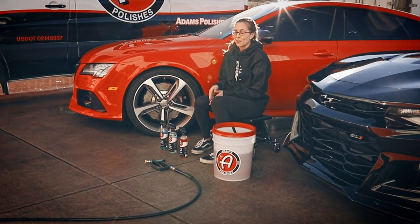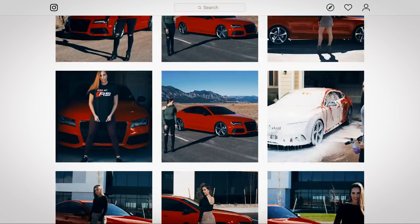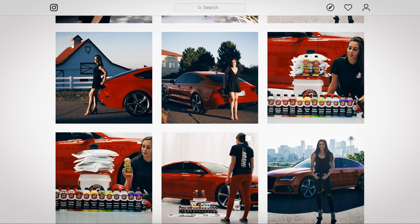Hey guys, it's Kate. You might recognize me and my RS7 from my Instagram page QuattroKate. As everyone knows by now, I'm sponsored with Adams Polishes and I just wanted to film a video with them about some of my favorite detailing products.